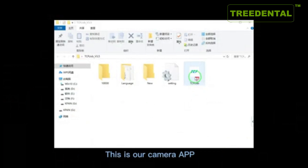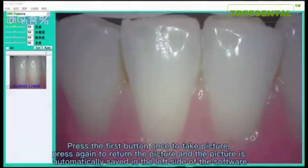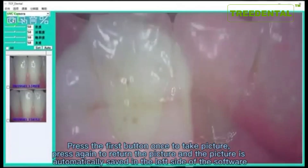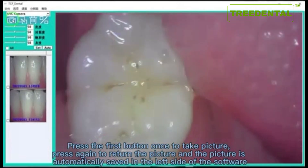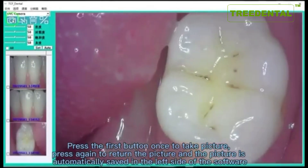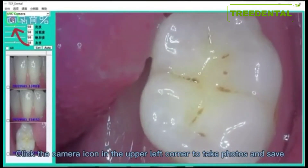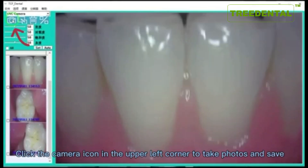This is our camera app. Click Enter to open the photo-taking page. Press the first button once to take a picture. Press again to save the picture, which is automatically saved on the left side of the software. Click the camera icon in the upper left corner to take photos and view them.